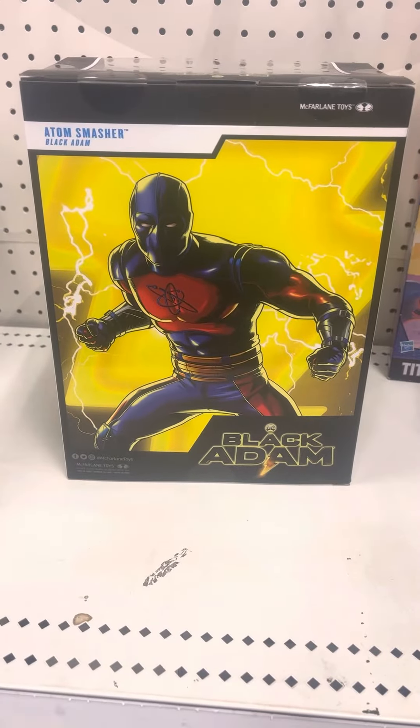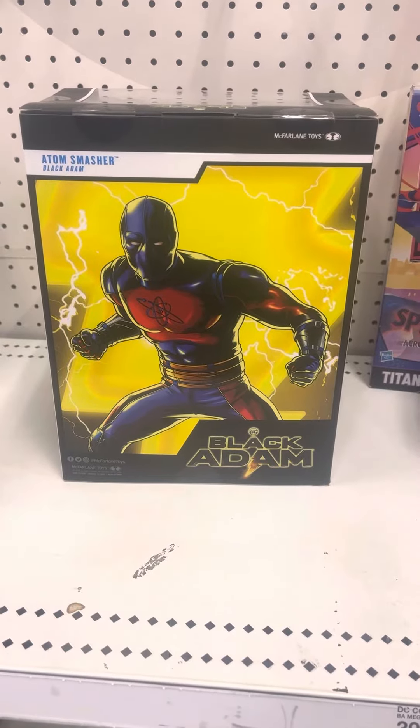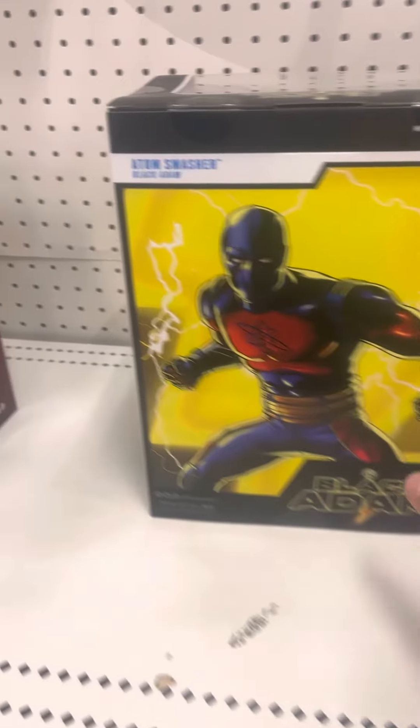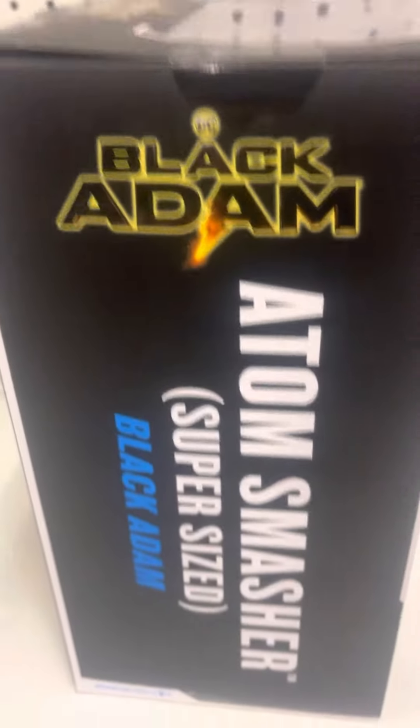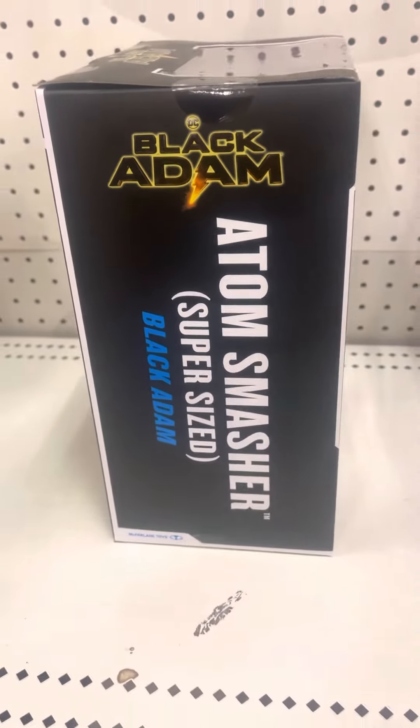Adam Smasher from Black Adam right there — packaging inside the back of the packaging. DC Black Adam right there, it's in the back of the packaging. There's Adam Smasher right there, looking pretty sick. It says DC Black Adam — Adam Smasher, super size from Black Adam.